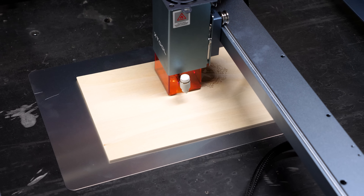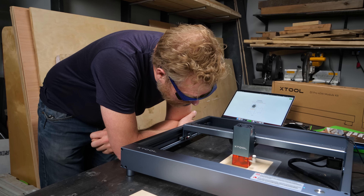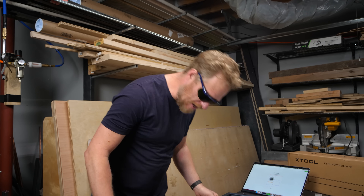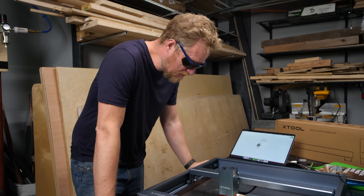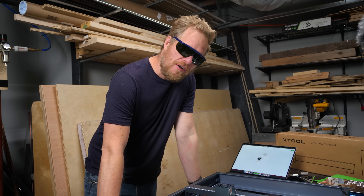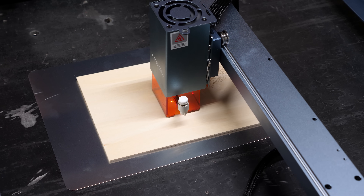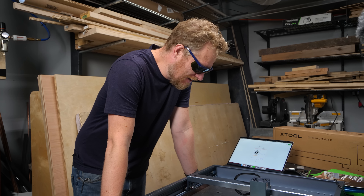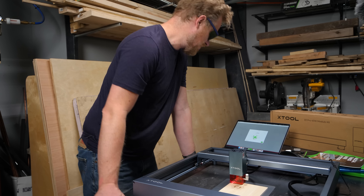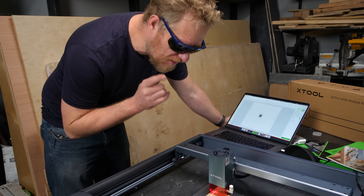The engraving portion is done, but now it's doing the text section and I didn't change those settings — I don't think it's going to do much. The big question is this thing doesn't home itself properly — it does have end stops, but it never homed when it started up. So I don't have a reliable origin point. It's doing the cutting outline at way too low power, so that's not going to work either. Not super impressed so far. But it did home back to where it started, which is good.